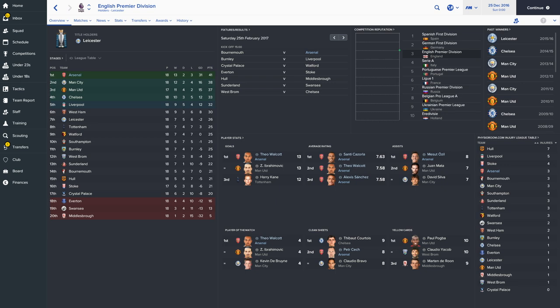Looking at the player stats, Theo Walcott is actually joint top scorer in the league with Ibrahimovic on 13 goals - he's been playing as our main striker and he's been absolutely superb. In terms of average ratings, we're dominating the top three: Santi Cazorla on the left-hand side, Theo Walcott, and Alexis Sanchez all making up the top three average ratings in the league. In terms of assists, Mesut Ozil is leading on eight. Theo Walcott is in tied first position for player of the match. And in clean sheets, Petr Cech has been performing really well - only Courtois has more clean sheets.